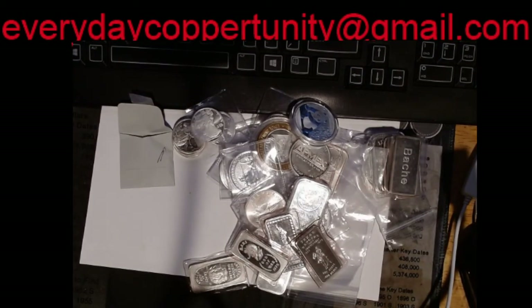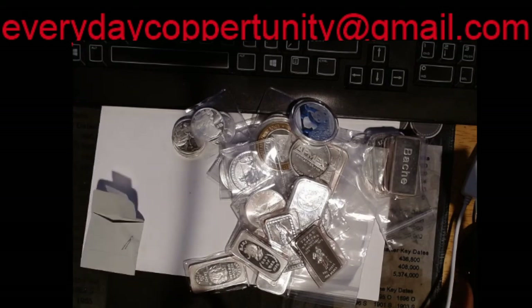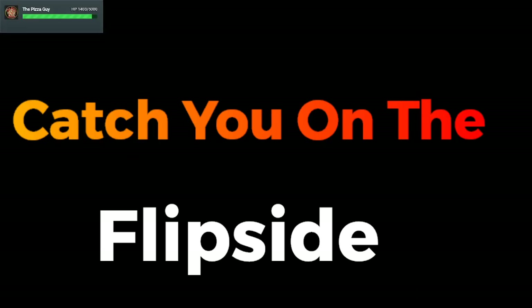That will be coming to a game night near you — as a matter of fact, it might already be in a game before this video even comes up. Let me say thank you once again to Rosebud for an absolutely amazing trade. I loved making this video. Thank you all for watching — we will catch you on the flip side.